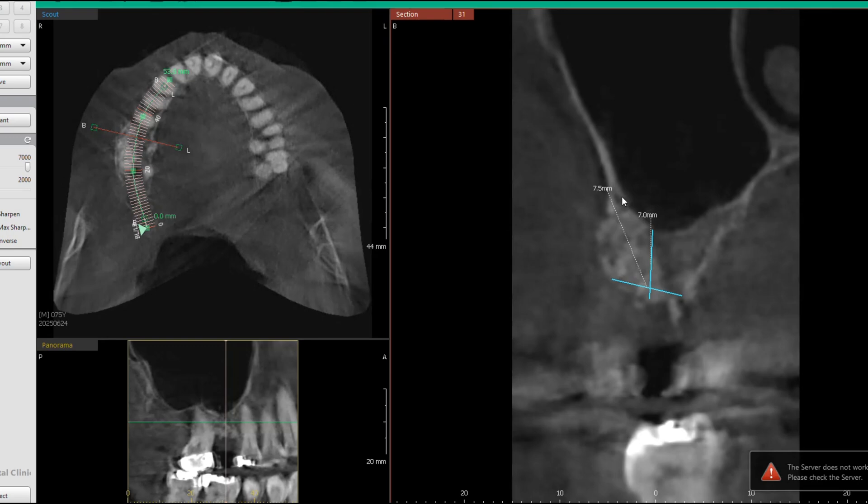This outer edge right here is what we call the buccal side. I had already made an incision on the gums and lifted up the gums on both sides. That allowed me to lift the gum a little higher and easily access this area to create a window so I could go ahead and lift up the Schneiderian membrane. Let me show you an animation of what that looks like.